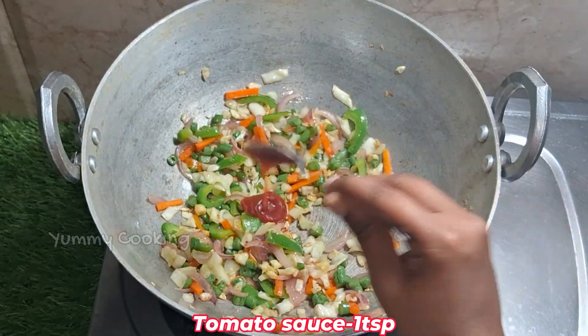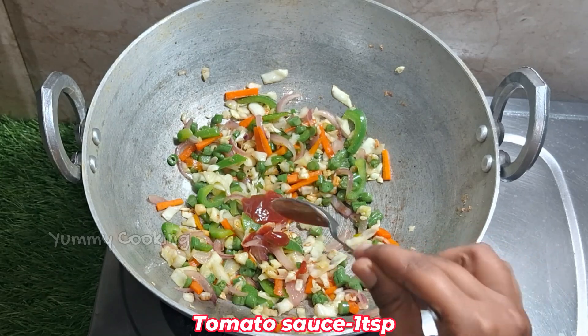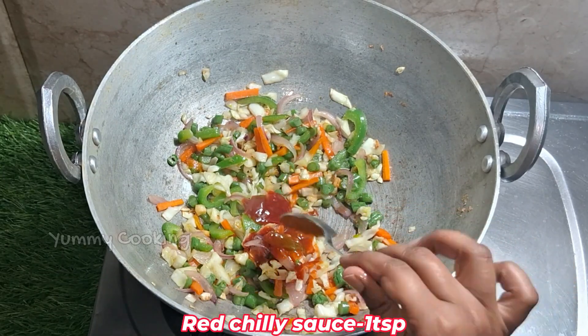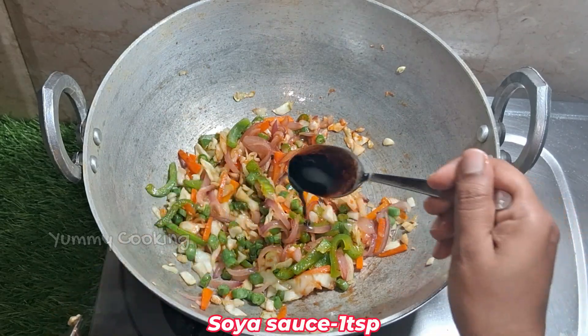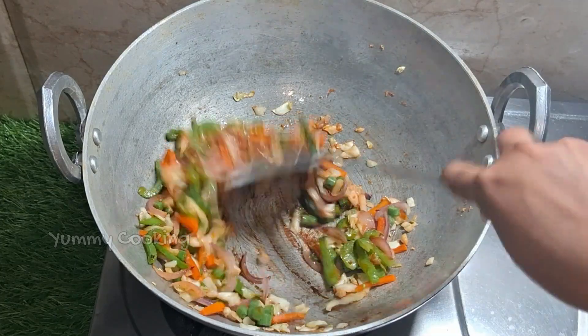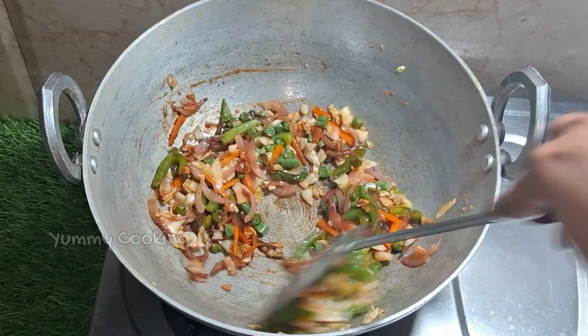Add 1 tablespoon of tomato sauce, add red chili sauce, add soy sauce. Add it to this.